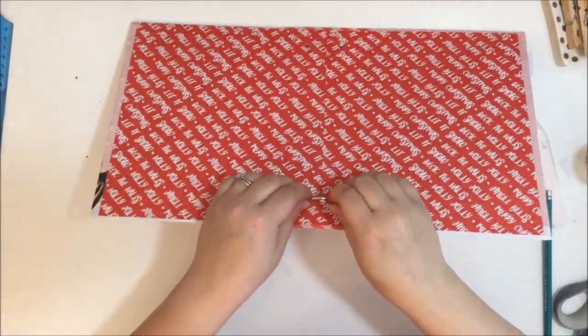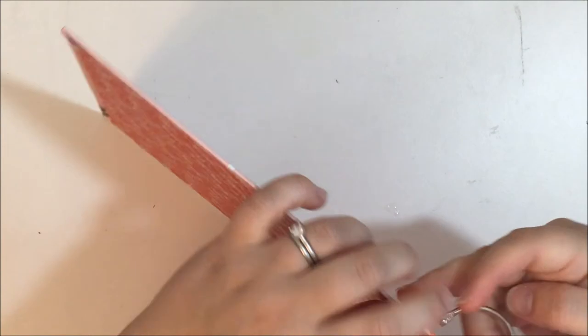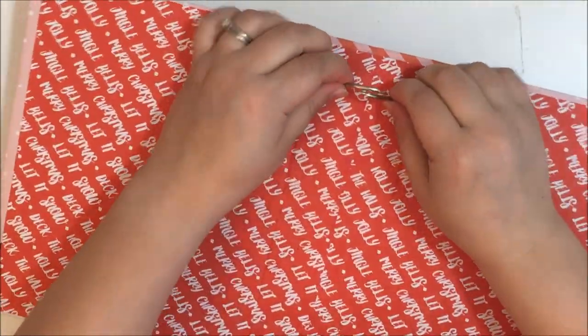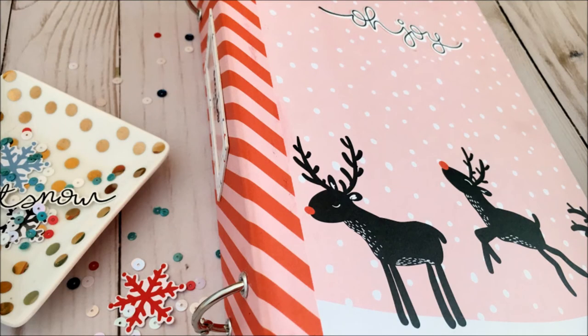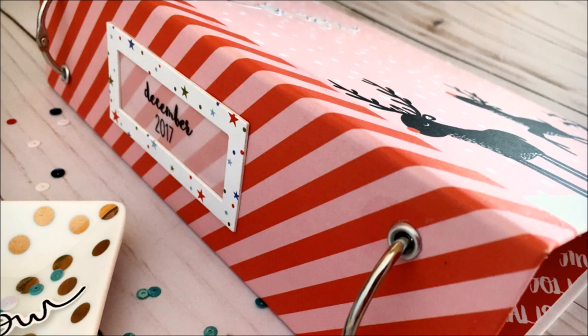Once the eyelets are in, I get my binder rings in and that's it — you're done! You can add your pages. Since this is a nine by seven album, it can hold a six by eight page, which is basically what I made it for. It could hold page protectors or just loose pages. I hope you guys enjoyed this — if you have any questions, leave them in the comments below and I'll see you guys soon. Have a good day, bye!